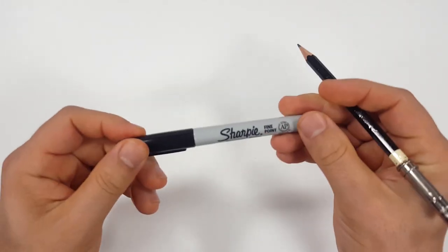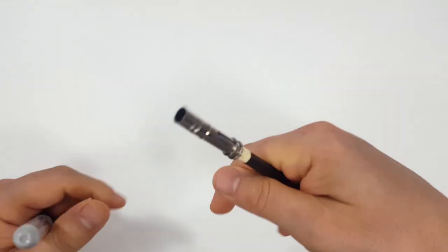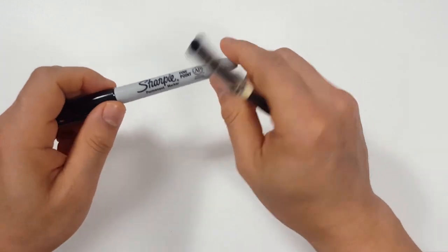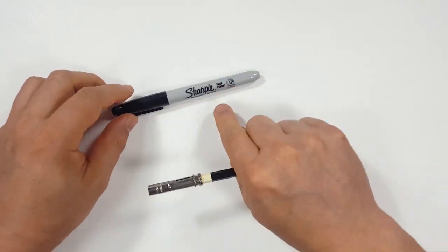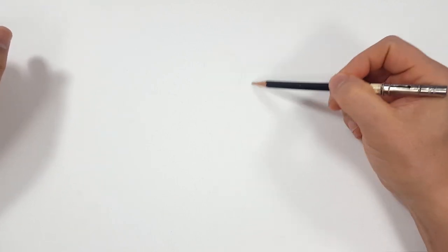Okay, pencils first and then Sharpies. So if you want to watch the pencil portion of the video where I sketch the entire thing out, look in the description and you'll find a link that will take you to the Sharpie portion of the video. I'll even include one for color. But for those of you that are going to stick around, I'm going to start off with a quick sketch.